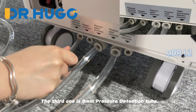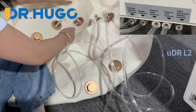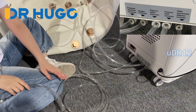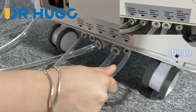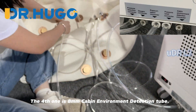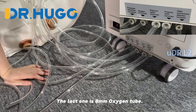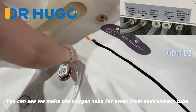The third one is the 8mm pressure detection tube. The last one is the 8mm oxygen tube. You can see we positioned the oxygen tube far away from the environment sensor as well. The oxygen tube is placed close to the inside chamber user's head.